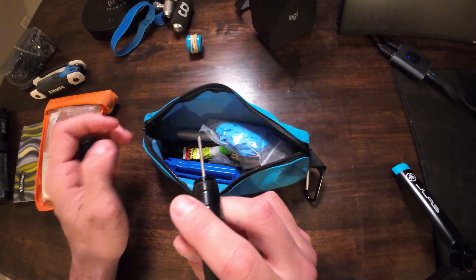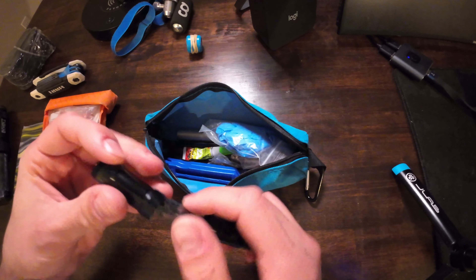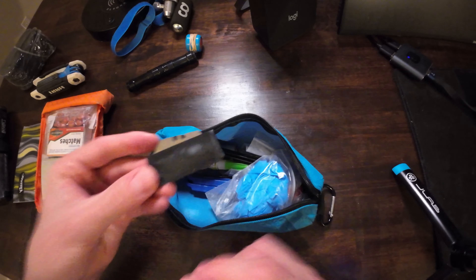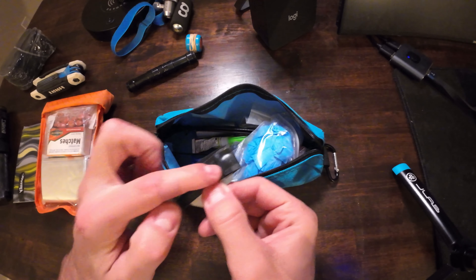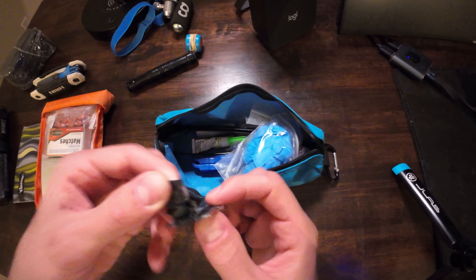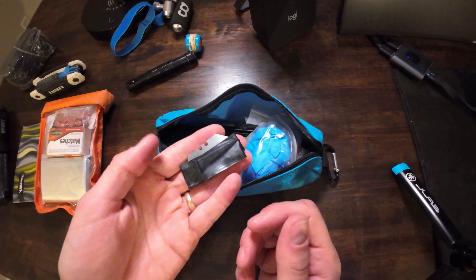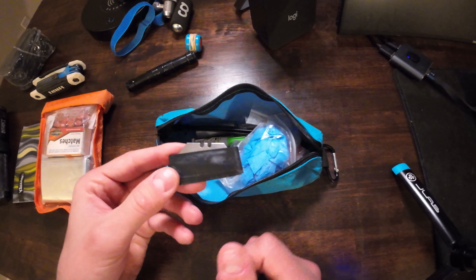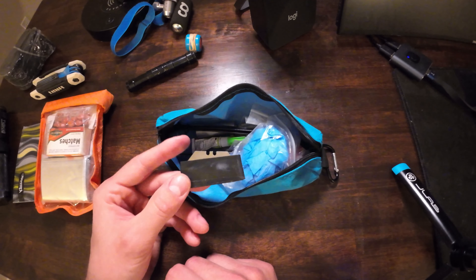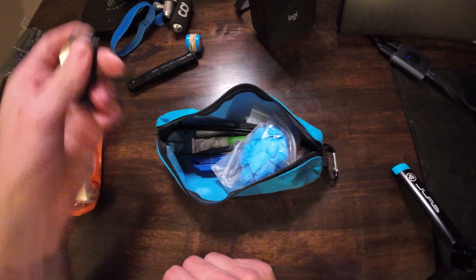Once the plug is nice and secure, you can cut it off. And that brings me to the next thing — a razor blade wrapped in electrical tape. You can use the electrical tape for whatever you need, and the blade for cutting anything while you're out on the trail. You never know when you're going to need something sharp, and it's so light you might as well have it in your pack.